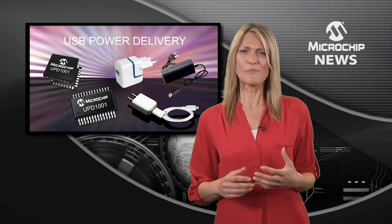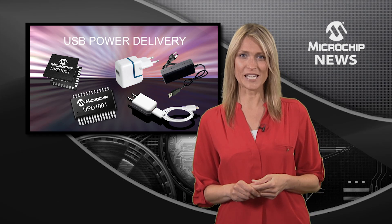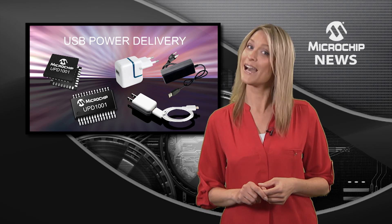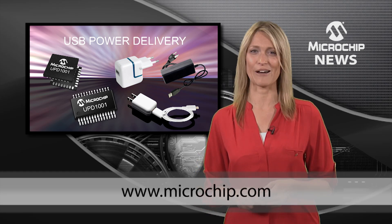With so much flexibility and easy configuration, a UPD-1000 controller could be just what you need to make life simple for you and your end users. To find out more, go to the website now.